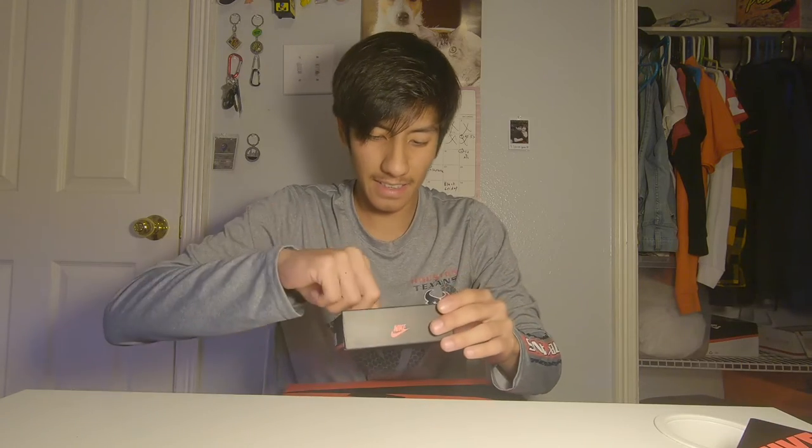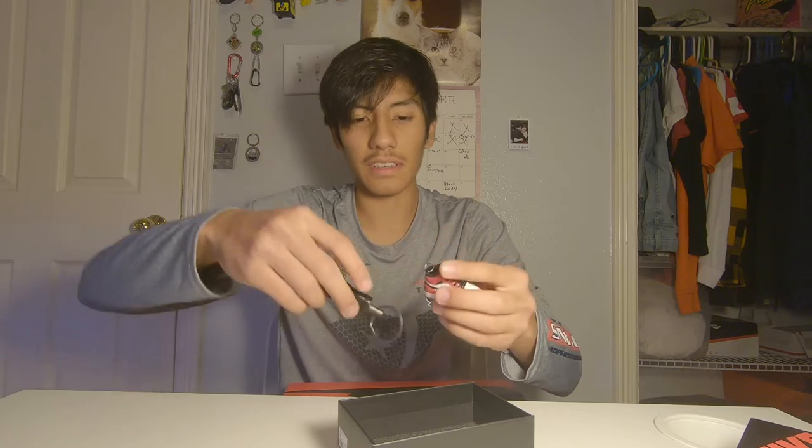Okay, there you go. Look at that — it's a cute little Air Jordan One. Look how tiny that is, it's so cute. And then here you have a little tagger — I forgot what this is called — so you can just stick it here and it's a keychain.